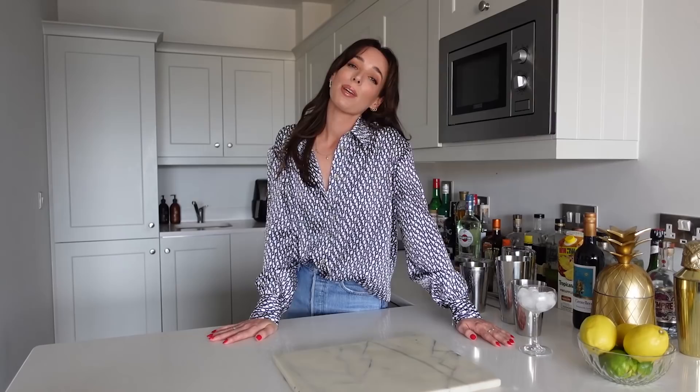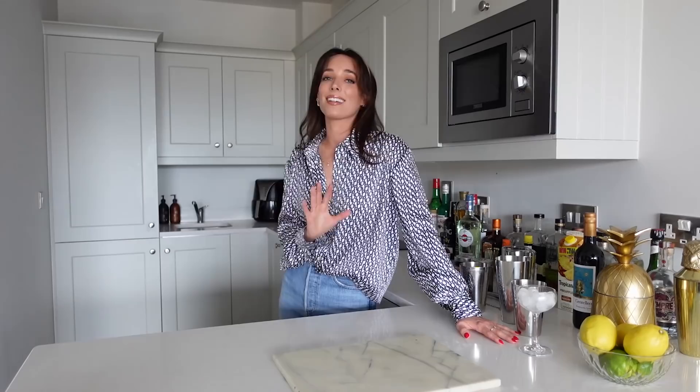In today's video, we are going to be making a classic Prohibition cocktail and another drink that I have never tried before. So today we are going to be making an Algonquin. The Algonquin is one of the classic cocktails that was created during the Prohibition era and it is also known as a whiskey martini or a Manhattan style cocktail. I'm very curious to try it because I have never made or tasted this cocktail before, so I don't really know what to expect.